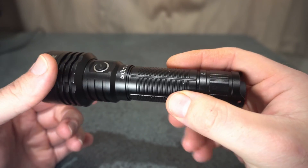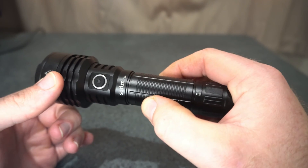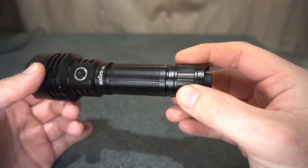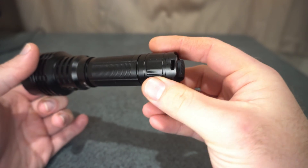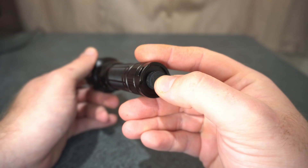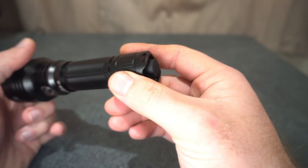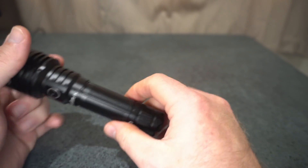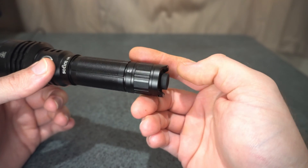You've got a bit of knurling that seems to provide sufficient grip, and a little battery symbol there. There's a lanyard attachment, and a rear forward clicky with momentary. The switch is just a bit too risen, so you can't tail stand it — if they could shorten that a bit that would be great.